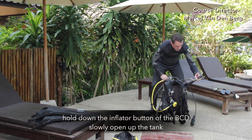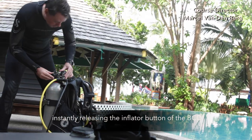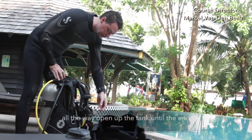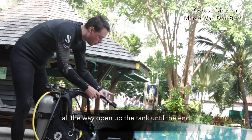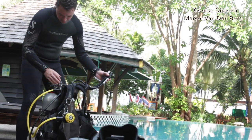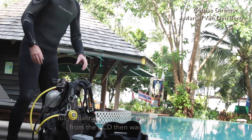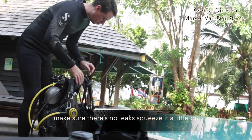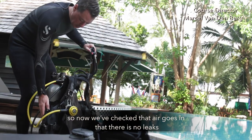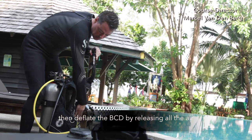Hold down the inflator button of the BCD and then slowly open up the tank, instantly releasing the inflator button of the BCD. Open the tank all the way to the end. Now do a full check of your dive equipment by fully inflating the BCD first until air escapes, then wait a second. Make sure there's no leaks — squeeze it a little bit to check that air goes in and there are no leaks. Then deflate the BCD by releasing all the air.